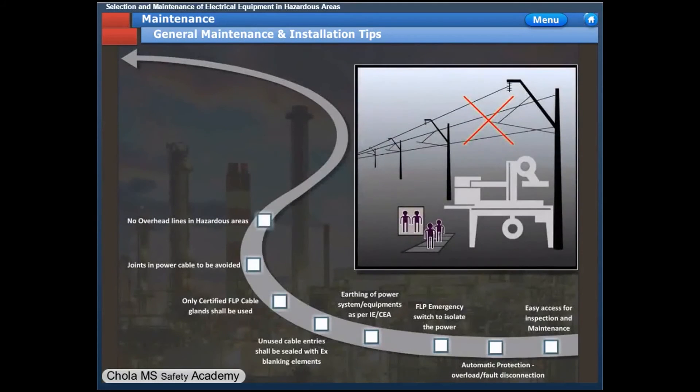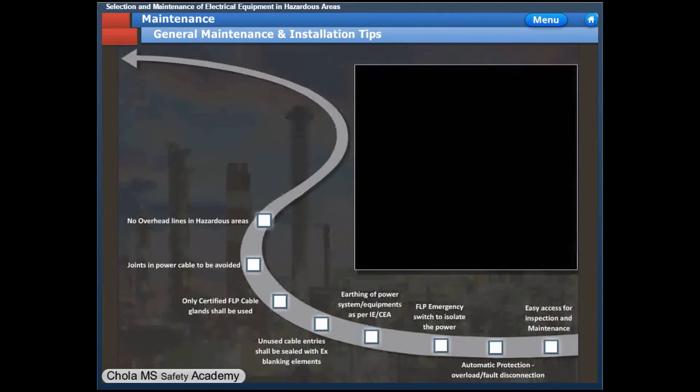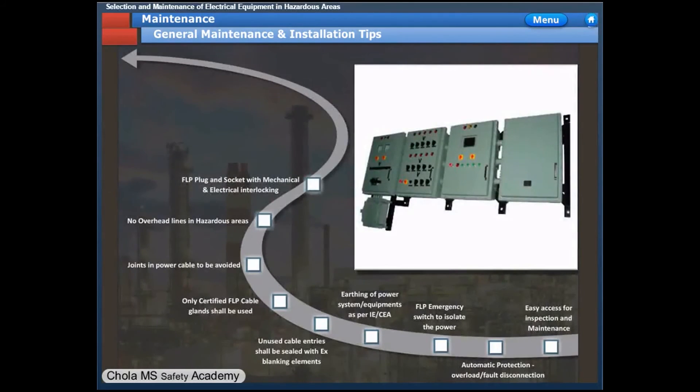Overhead lines are not allowed in hazardous areas as per IS 5571 and OISD standards. They shall be terminated outside the hazardous area and continued using cable or conduit. The plug point and plug shall have an interlock with the source, so the source is cut off while removing the plug.